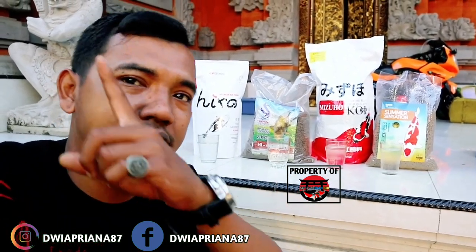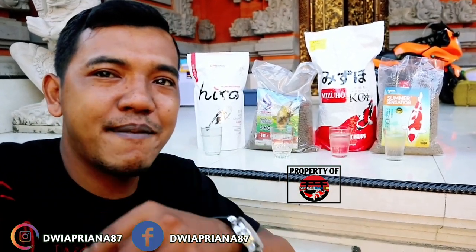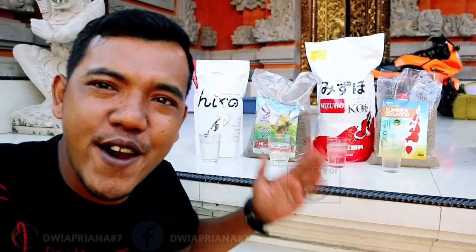Bagi teman-teman yang baru mampir, ini linknya. Jangan lupa berkomentar di video-video saya jika kalian memiliki ide. Oke, langsung kita ke videonya.